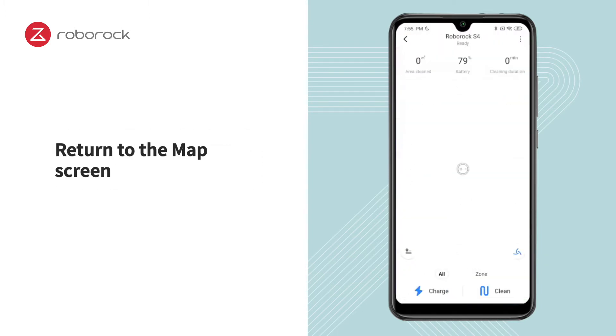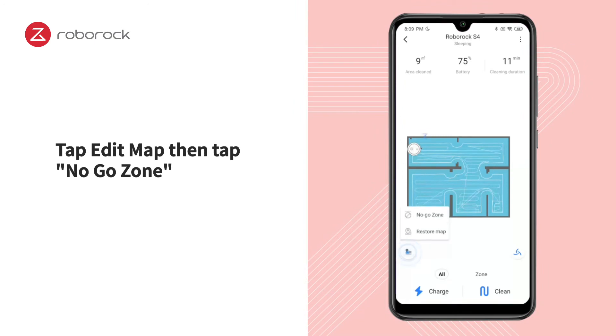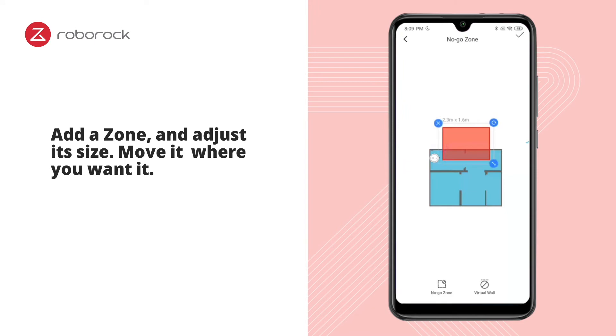Return to the map screen. Tap Edit Map, then tap No Go Zone. Add a Zone and adjust its size, then move it where you want it.